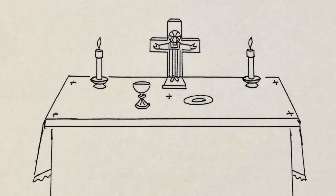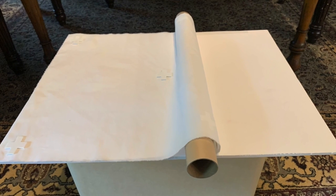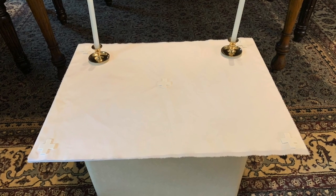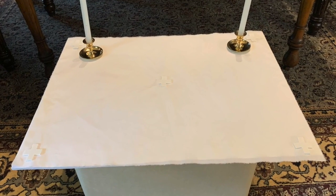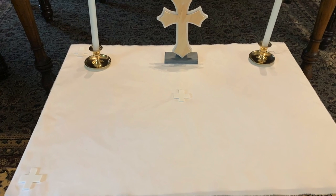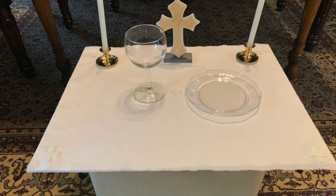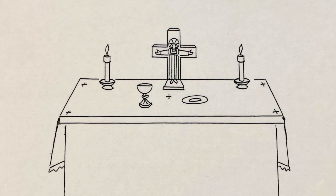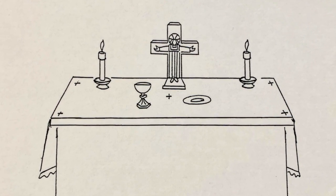Today when you put your altar together, you will first lay down your fair linen and then you may add your candlesticks and candle holders at either side. You may put your cross in the middle at the back, and in front of the cross you will place your chalice and your patent, or small plate. Please see the pictures and illustrations.